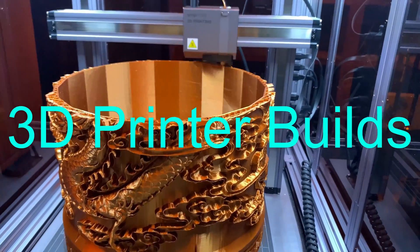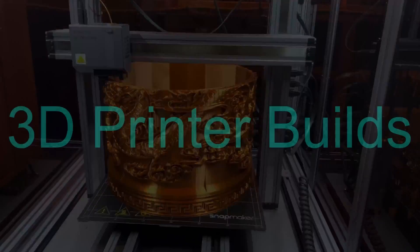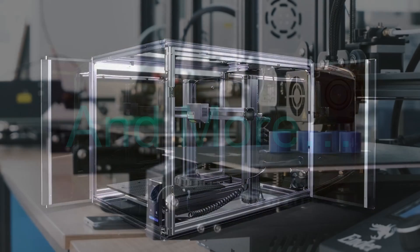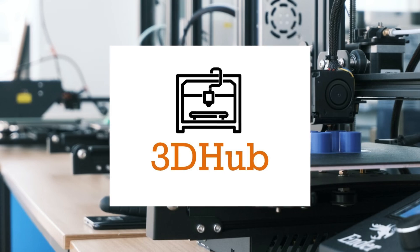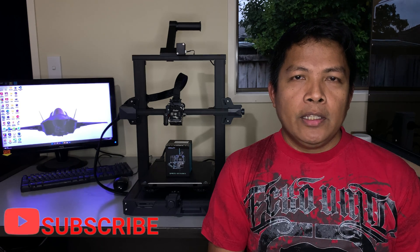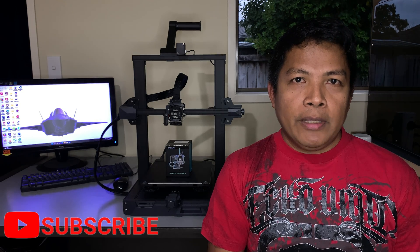In today's video, I'll be upgrading my Ender 3 S1 extruder to the Sprite Extruder Pro. Hello makers, my name is Mackie and welcome to another 3D Hub video. Today, I'll be upgrading my Ender 3 S1 extruder to the Sprite Extruder Pro.